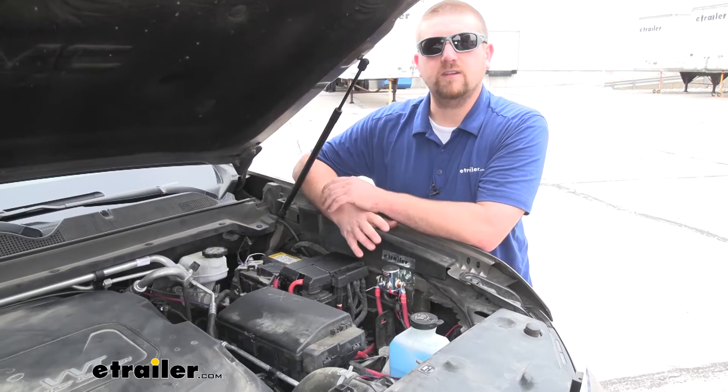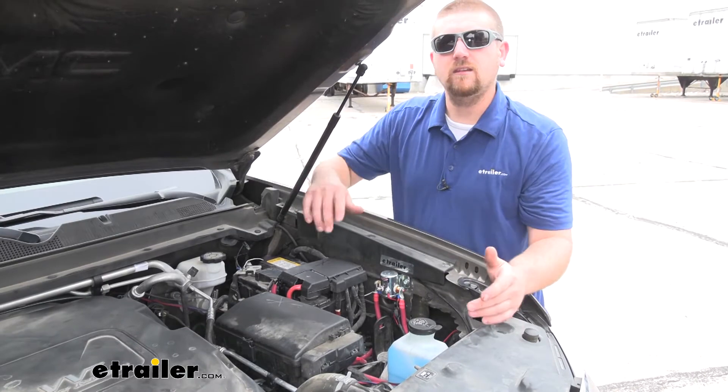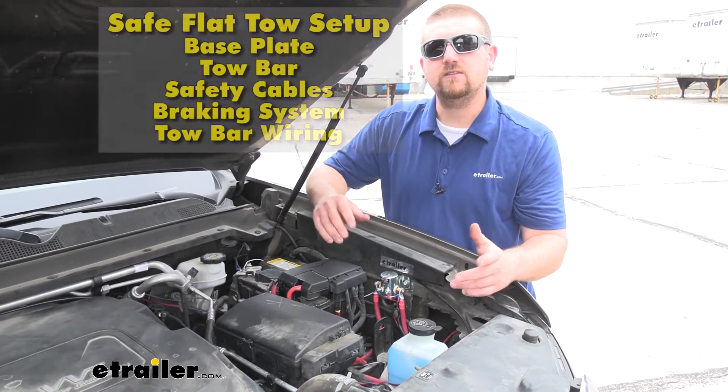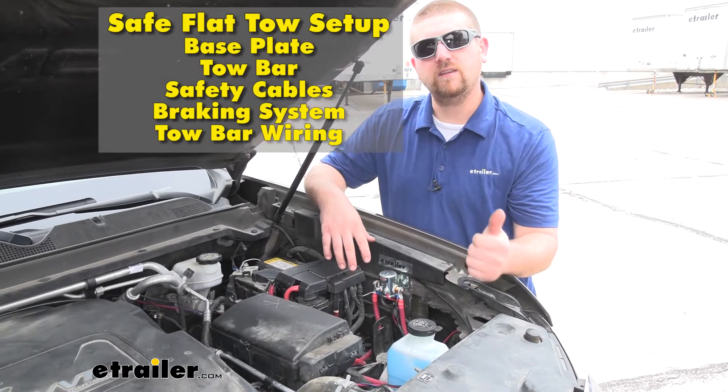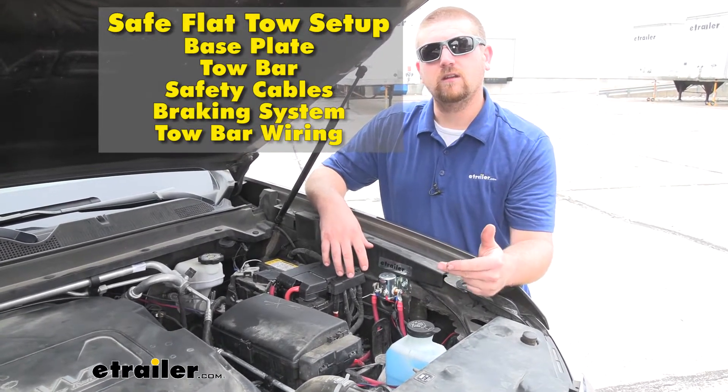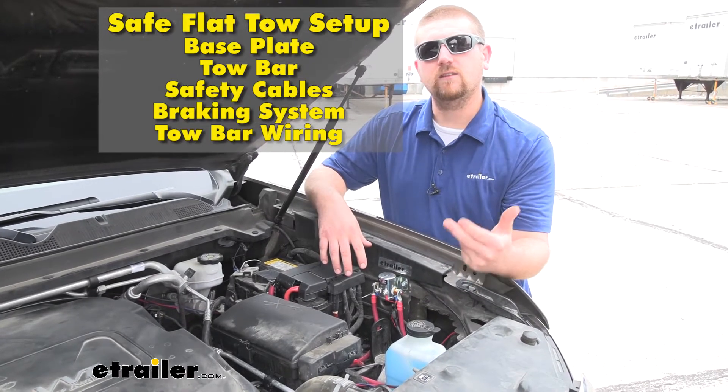The Automatic Battery Disconnect Switch is something I do highly recommend whenever you're flat towing your Canyon. The other five main components that you're going to need are going to be your base plate, your braking system, your tow bar, tow bar wiring, as well as safety cables.